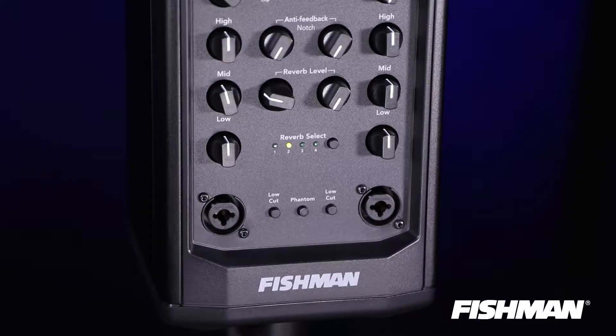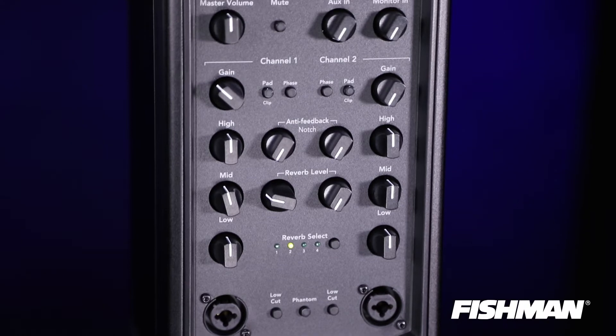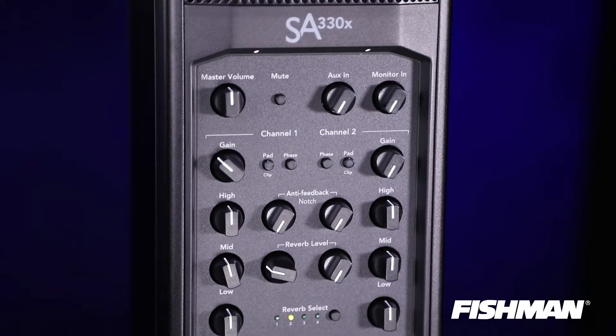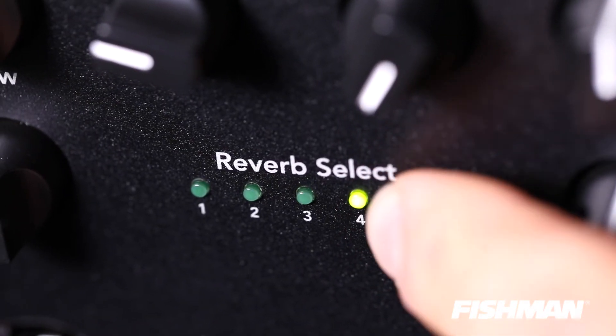Let's start with the fact that it has two channels. Both channels have three bands of EQ, quarter-inch and XLR inputs — so you can assign either an instrument or a microphone to either channel — and four selectable reverb settings that you can assign to either channel. It's simply push a button and reverb goes to that channel.